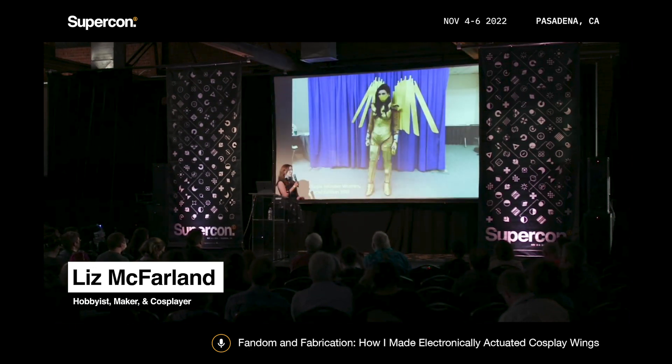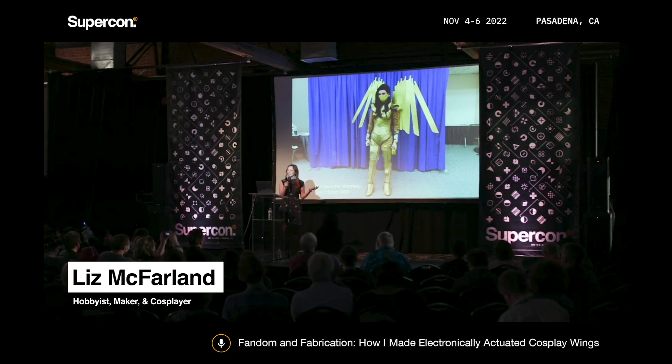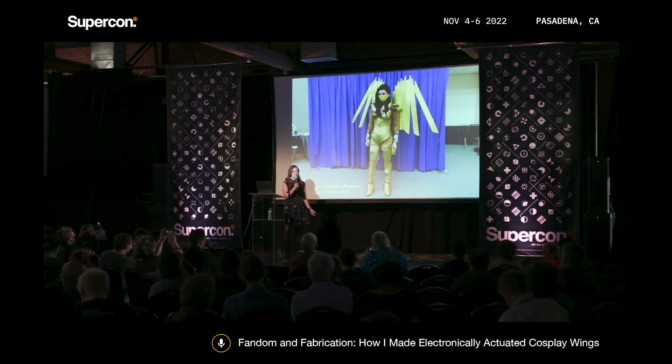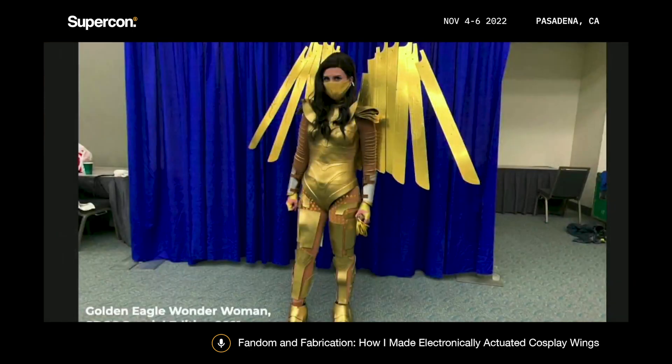I wanted to give this talk because I had never built electronically actuated cosplay wings before. I don't have a lot of experience with electronics — it's something that I'm learning. I learned so much throughout this process, and I thought it would be cool to talk about how I went about designing these wings, some of the constraints I faced like size, weight, and cost, and the things I'm really happy with and things I might do differently if I were to remake them.